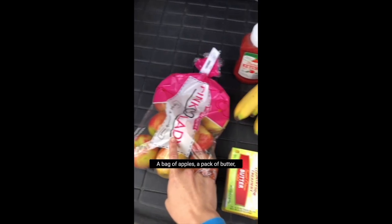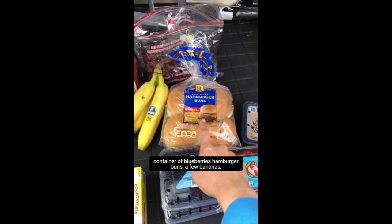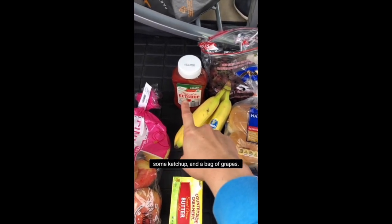It is Monday. I said I'd wait until Wednesday to go to the grocery store, but we have turkey burgers planned tonight and no buns, so unless we use sourdough bread I'm here at Aldi. I picked up: a bag of apples, a pack of butter, two containers each of blackberries and raspberries, one container of blueberries, hamburger buns, a few bananas, some ketchup, and a bag of grapes.